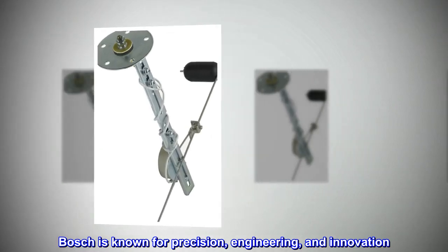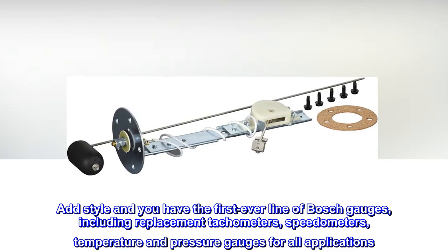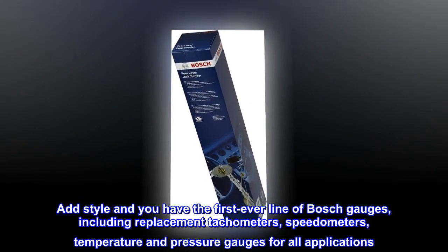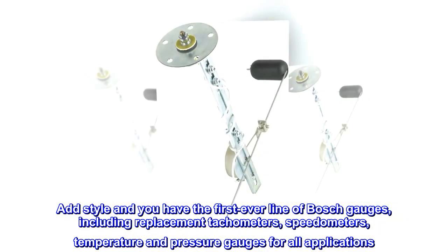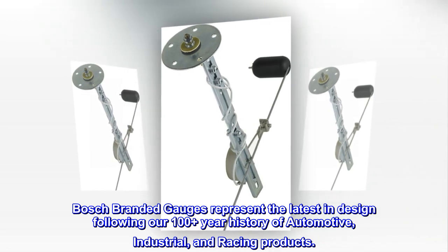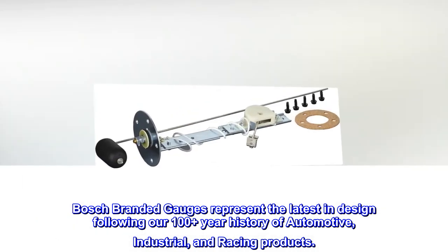Bosch is known for precision, engineering, and innovation. Add style and you have the first ever line of Bosch gauges, including replacement tachometers, speedometers, temperature and pressure gauges for all applications. Bosch branded gauges represent the latest in design, following our 100-plus year history of automotive, industrial, and racing products.